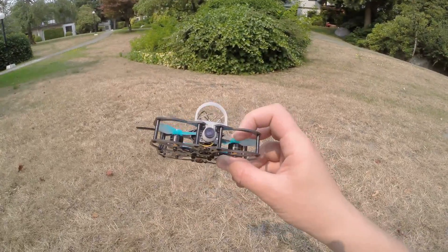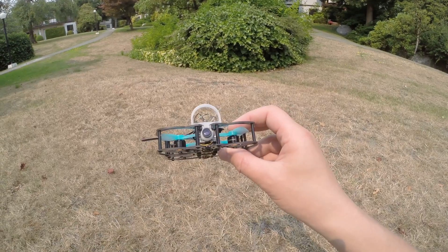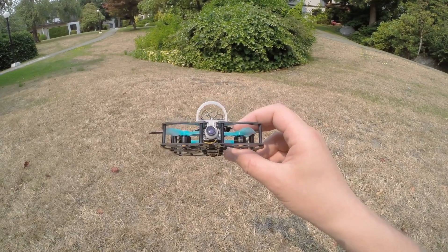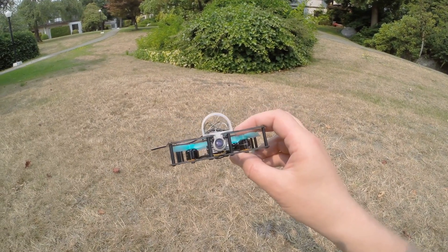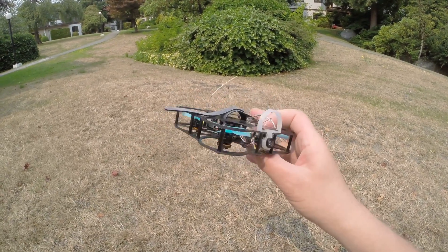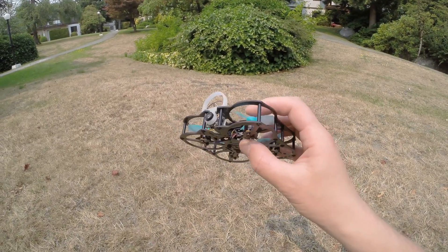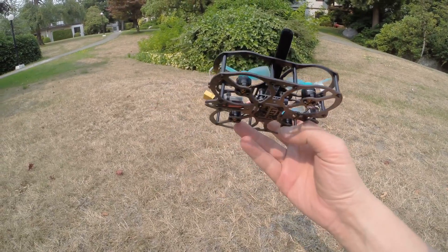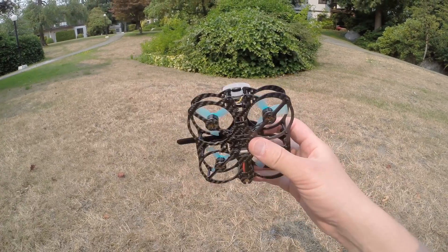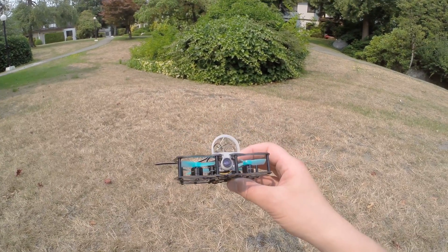I use DYS 1104 6500kV motors which are soft mounted this time, because somehow I had hot motors. When I was dealing with it I was able to get rid of the heat and get them nice and cool — only warm when you fly harder. It took me changing a bit of the filters, and I also soft mounted the motors, and I think all together it solved the problem. Now I don't have a problem flying it on 3S, and it even flies much longer because I pretty much disabled most of the filters in Betaflight.